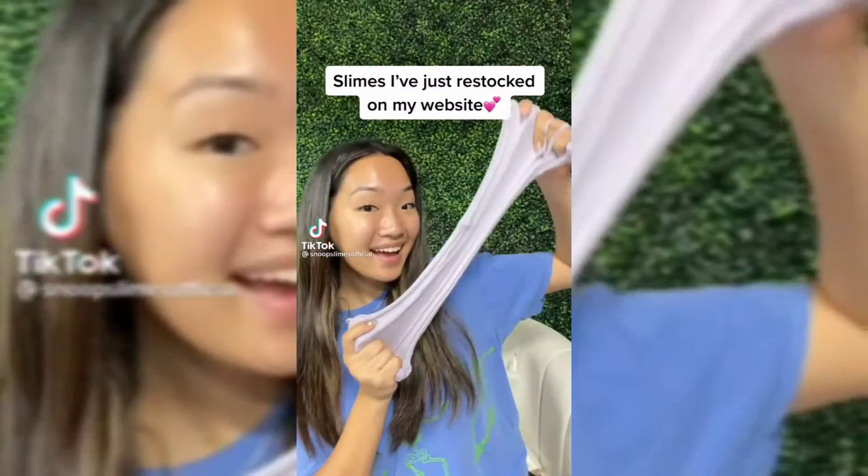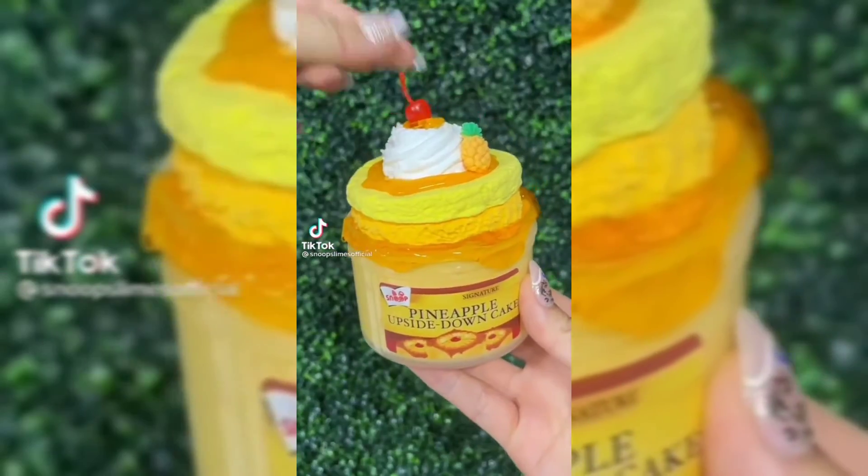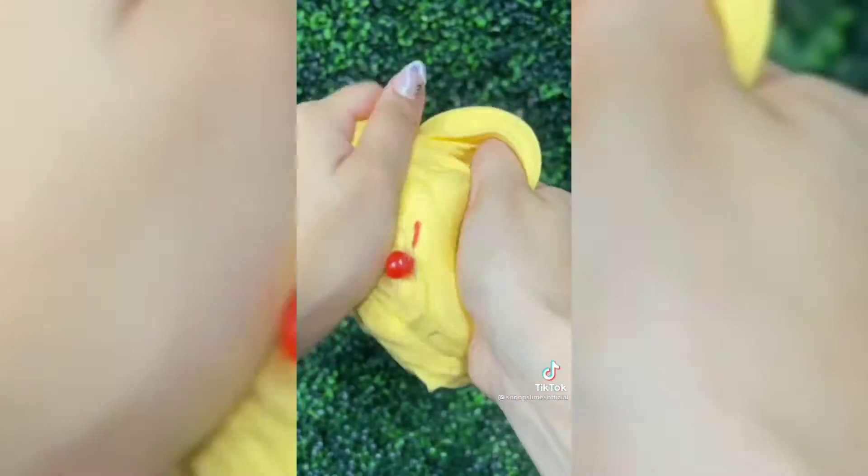Here are the new slimes that I've just restocked on my shop. First is pineapple upside down cake — one of my favorite desserts to eat during the summer so I wanted to recreate it into a slime. It comes with add-ons for you to decorate your own pineapple upside down cake. This slime is scented just like the name and has a soft semi-butter texture that is so fun to play with.